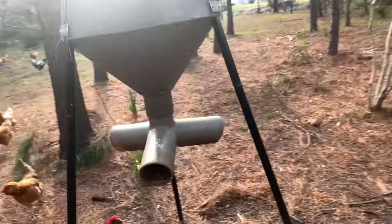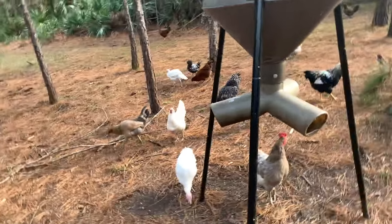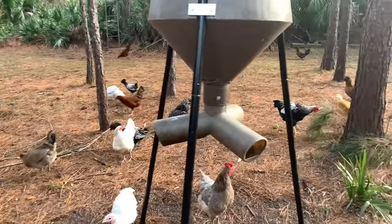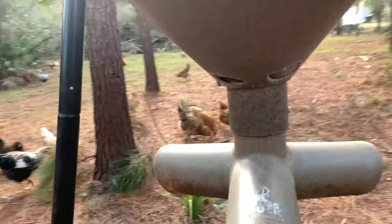We had just one of the regular feeders before with the battery but stuff kept getting in it. The raccoons would rip the battery pack out and all that fun stuff. But it looks like the squirrels have had their way with it.